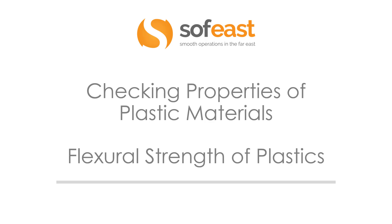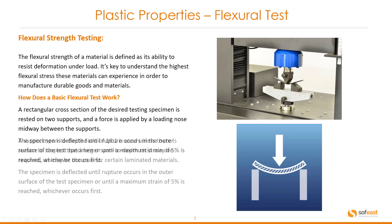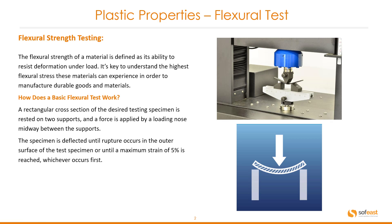Hello and welcome to this video. In this video we're going to be focusing on flexural strength of plastics. So let's have a look at the flexural strength testing.